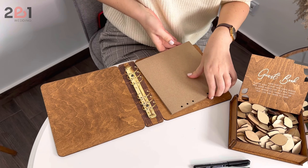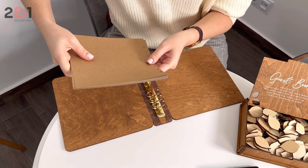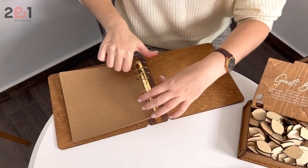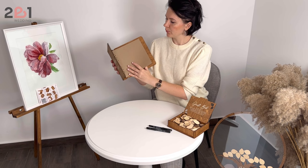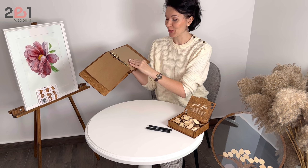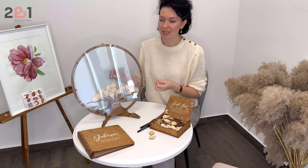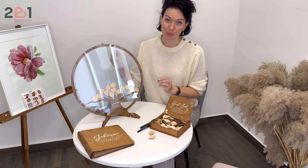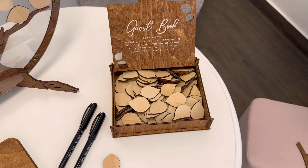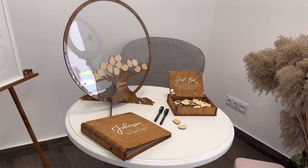So here you go with the pages. The book is ready for accepting warm wishes for your special day. This handmade wooden set is truly a piece of art which is designed especially for you. With the warm words it will make your special day remarkable.